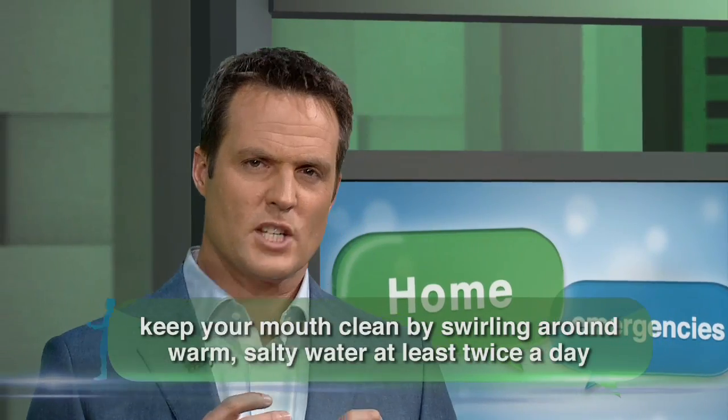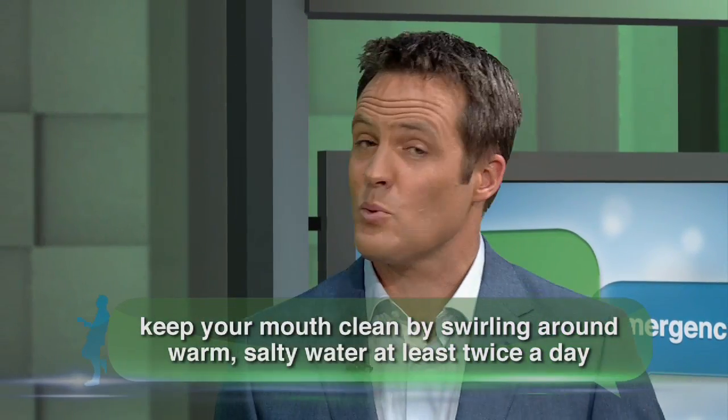Keep your mouth clean by swilling around some warm, salty water at least twice a day while the wound is healing, and avoid anything aggravating like hot drinks and spicy foods, your fingers, and of course, your teeth.